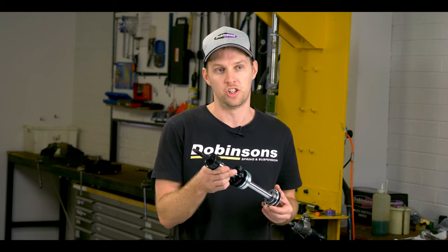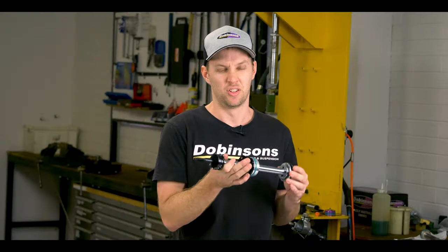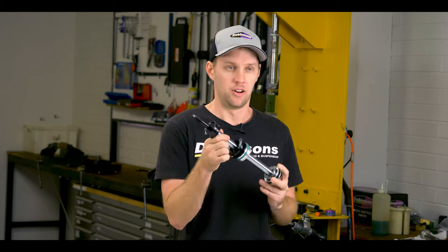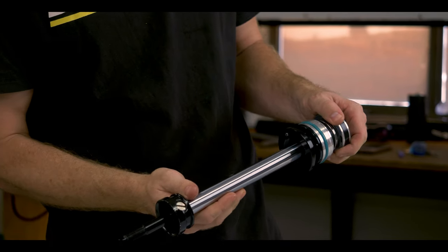Looking at the shafts for the shocks, they're a 5140 shaft, heat treated — we get around 900 on the Vickers hardness scale — and then we get them chrome plated and polished as well.